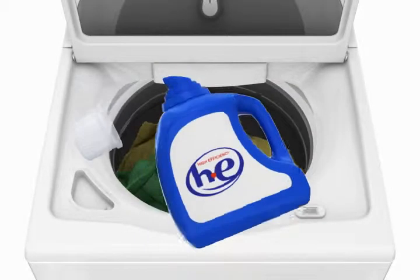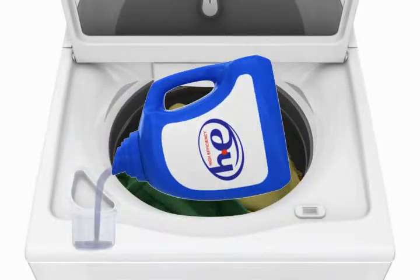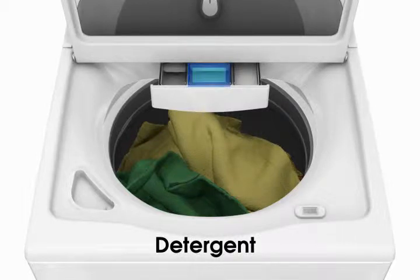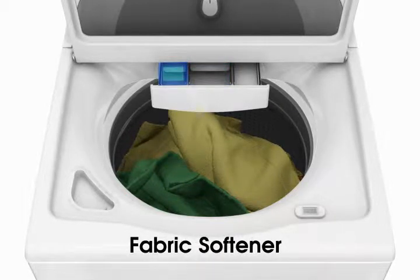Measure your desired laundry products according to the manufacturer's directions and add them to the correct dispensers. The proper use of the dispensers will ensure the best possible performance of your HE low water washer.